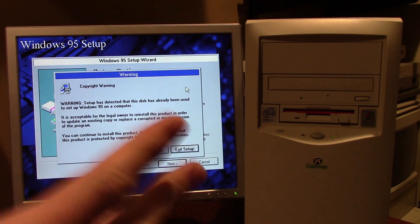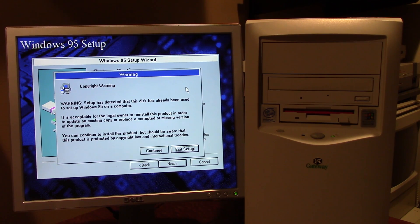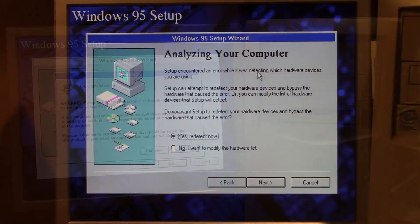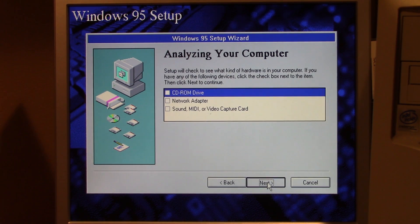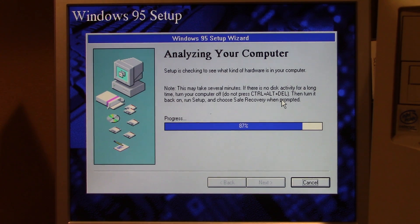We are back. A couple of things have happened: it turns out that doing a fresh install of MS-DOS did not fix that hanging issue. The entire installer froze at 82% when it was trying to detect the hardware on the system, and I let it sit for about 20 minutes and it just didn't get past that screen. It came up once it rebooted and said it's going to skip the portion that made it freeze before. Setup encountered an error while detecting which hardware devices you're using — it can attempt to re-detect your hardware and bypass the hardware that caused the error.